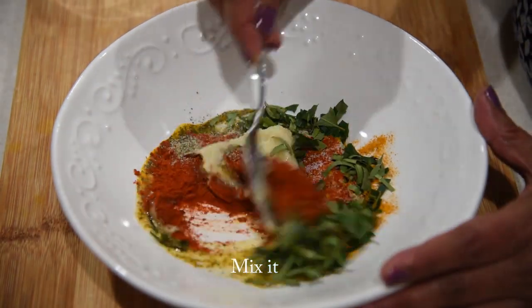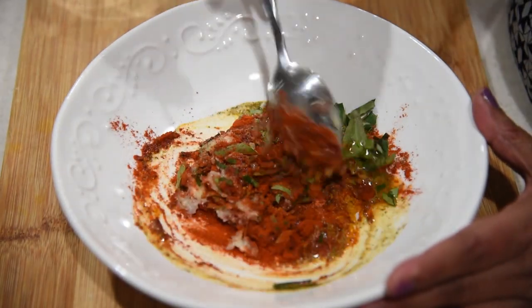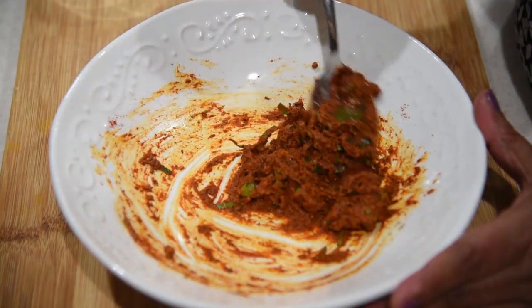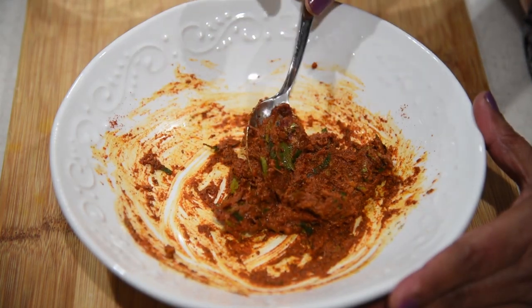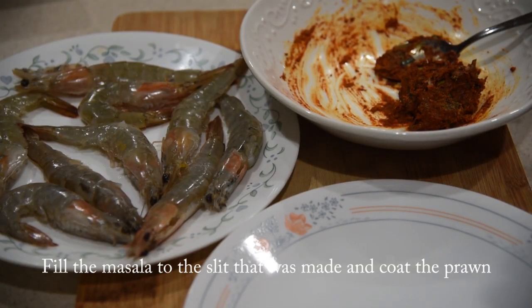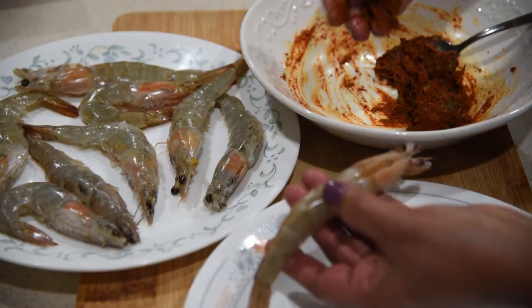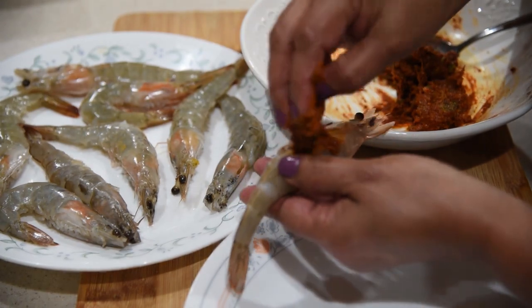Mix this all together. Make sure there is enough salt. Now let's put masala into this. Just take some and wherever is the slit, put it through the slit.